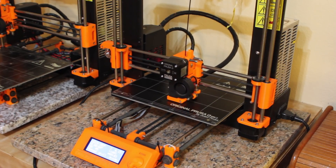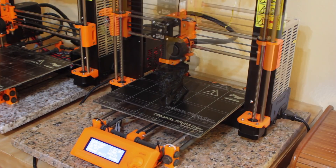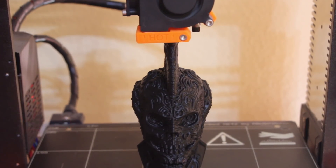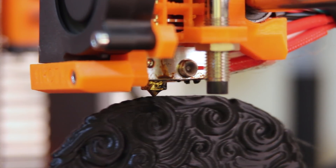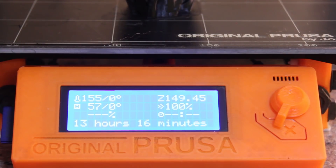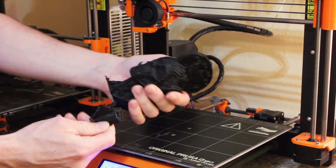I started this project by printing the model on my 3D printer using a plastic called PLA. PLA is a great plastic for this casting process because it has a relatively low melting point and can be cleanly burned away. I've found that Overture Black PLA burns out without leaving any ash behind.